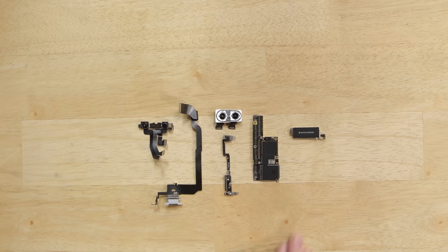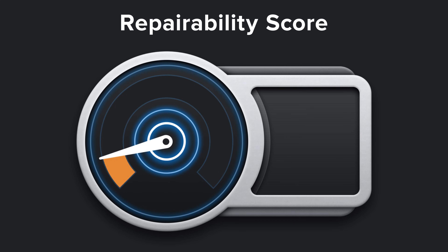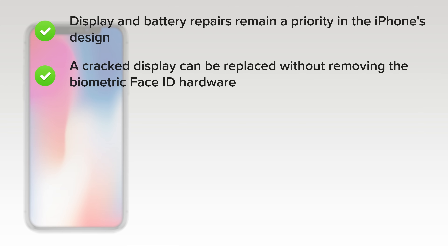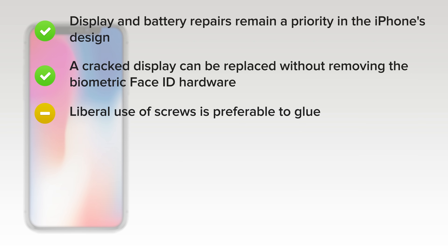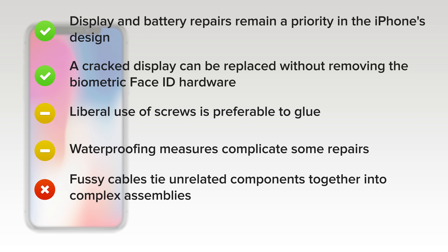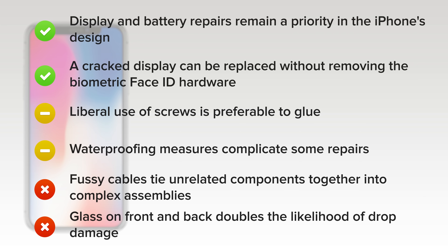With our phone completely disassembled, it's time to talk repairability. The iPhone X scored a 6 out of 10. On the upside, display and battery repairs remain a priority in the iPhone's design, and a cracked display can be replaced without removing biometric Face ID hardware. Liberal use of screws is preferable to glue, but you'll need Apple-specific drivers — Pentalobe and TriPoint — in addition to a standard Phillips. Waterproofing measures complicate some repairs but make water damage less likely. On the downside, fussy cables tie unrelated components together into complex assemblies, and glass on the front and back doubles the likelihood of drop damage. If the back glass breaks, you'll be removing every component and replacing the entire chassis.